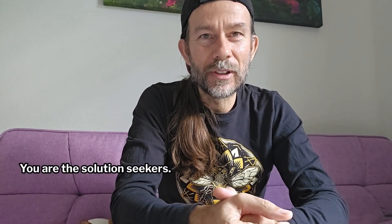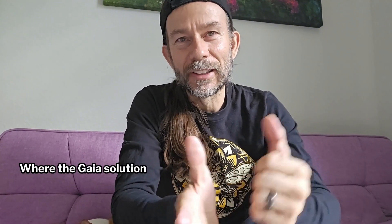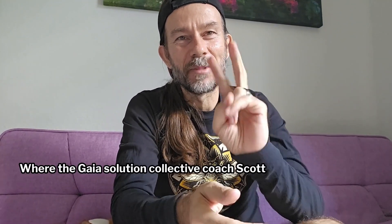I love them. We use them and we've gotten rid of all the nasty chemicals in our house. You are the solution seekers. I am a solution seeker. Together we're the Gaia Solution Collective. Coach Scott, peace out.